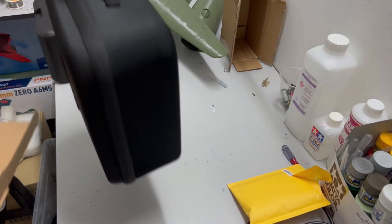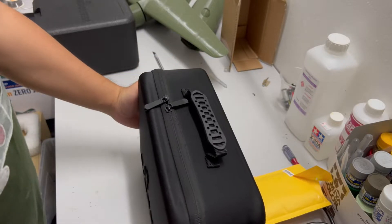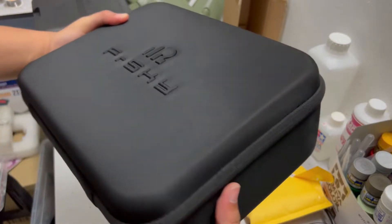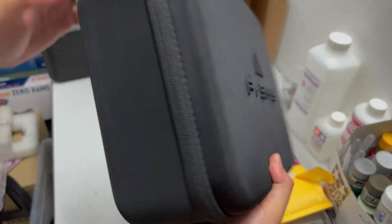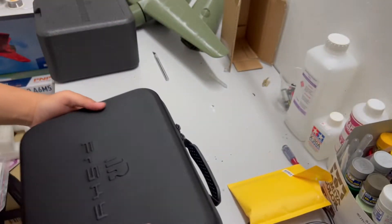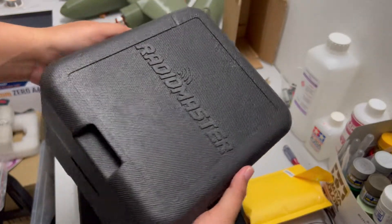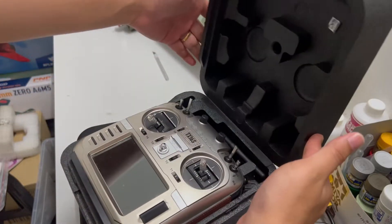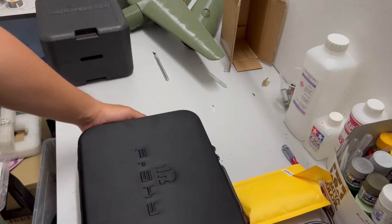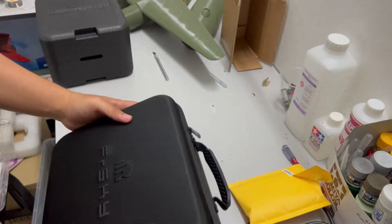It came with a carry case — that's really cool! Very smooth, very nice carry case. For a radio at this price versus Radiomaster, the Radiomaster came with a case but not a carry case. FrSky went a step further with this one. Very good, thank you FrSky.